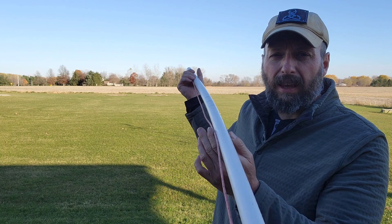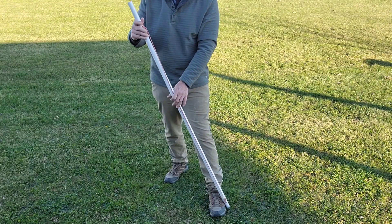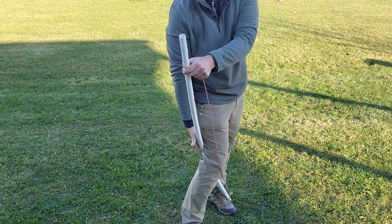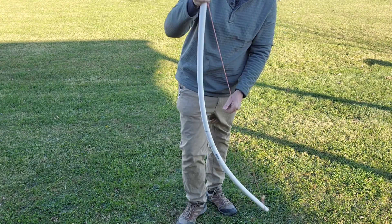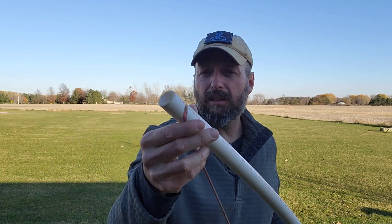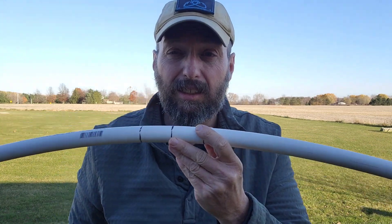Now I'm unstrung again and we're going to string the bow using the step-through method, which is pretty popular. I take the limb of the bow and put it on top of my foot, then step through between the string and the bow so the back of the grip sits against my knee. With my top hand I lean forward, riding the string up into place. Just like the other method, you want to check that the string is seated and then draw the bow back slowly a few times making sure the string is seated properly.